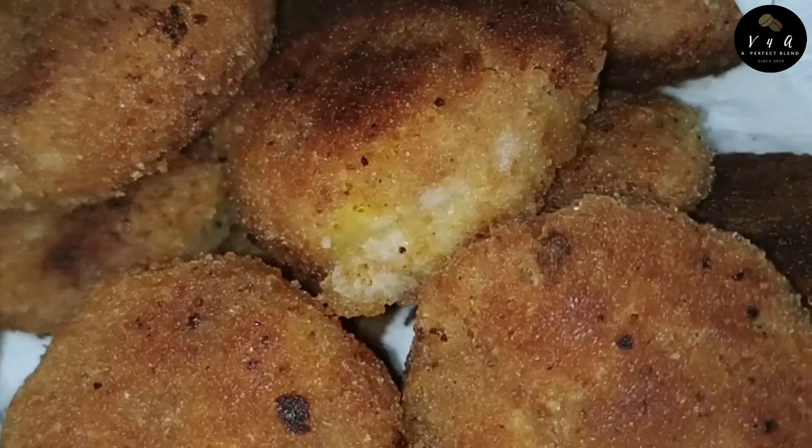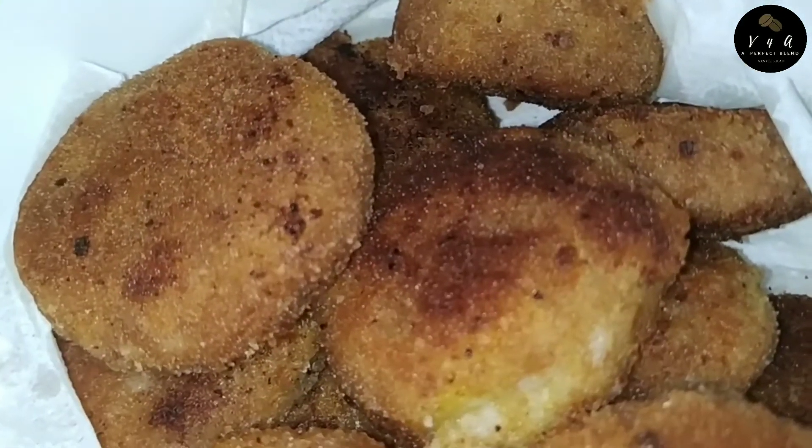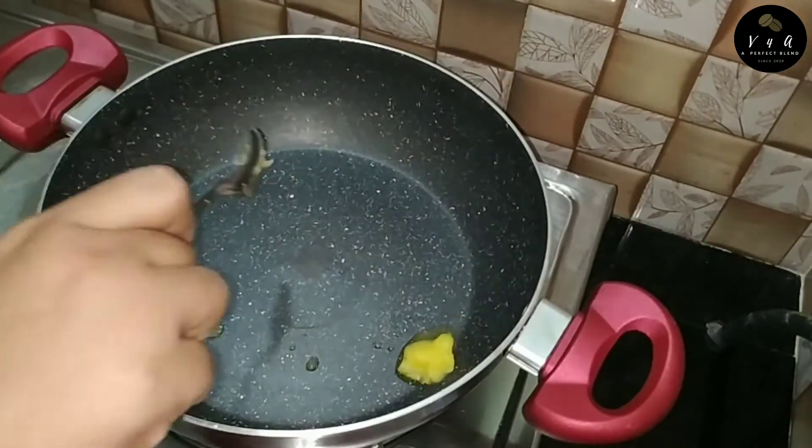Now we have cutlets in the pan. In the pan,